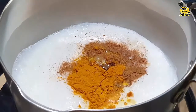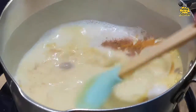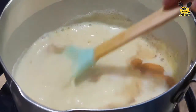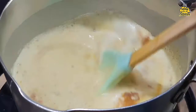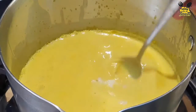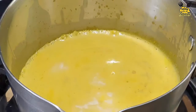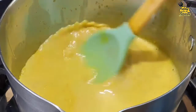And vanilla essence. We will mix it. Add desi ghee, half teaspoon. We will mix it in low flame for 4 to 5 minutes.